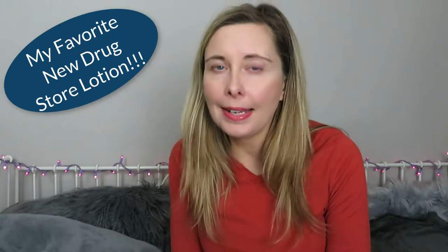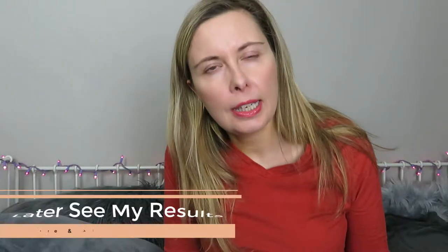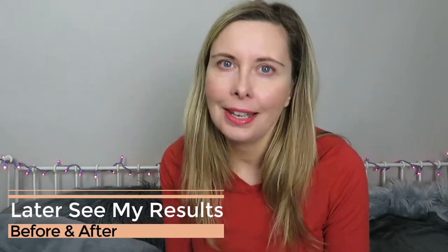Hi everybody, today I'm going to do a short video on my favorite new hand lotion and why it is a great hand lotion to use any time of the year, but especially now with these cold winter days. The best part is I'm showing noticeable differences before and after, and this before and after is only after one application. Stay tuned.